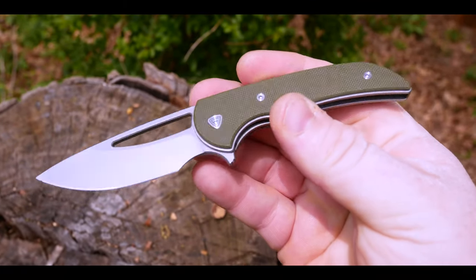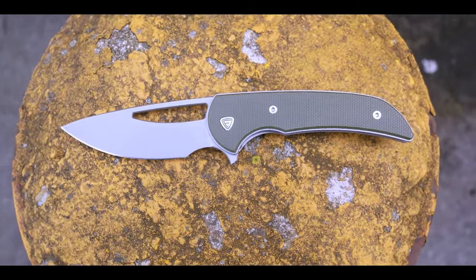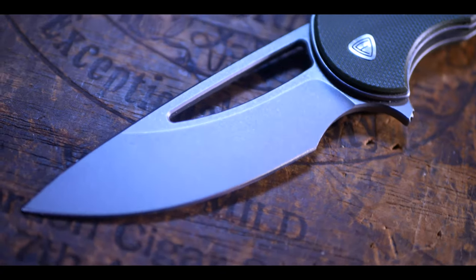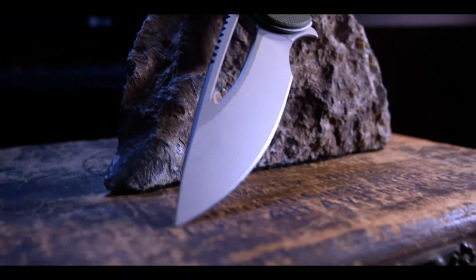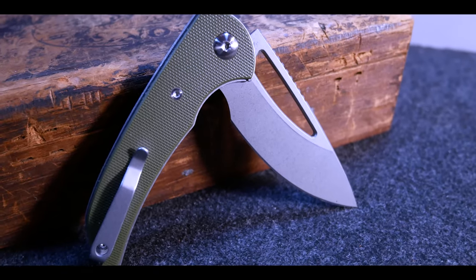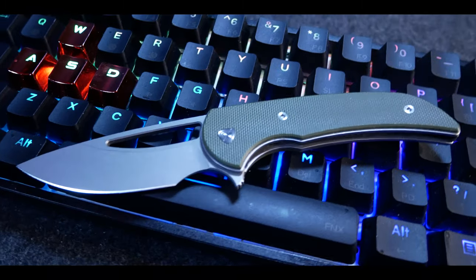The next pro is price. These can be picked up on Blade HQ for about $75, but I was able to get it on sale from Ferrum Forge directly for $60. Either price point is great for what you are getting — the quality from Wee Knives and the great design from Ferrum Forge with good budget materials in the G10 and 9CR18MOV. I think the price is definitely fair. One of my favorite things is when custom knife designers put out production knives with lower price points, and Ferrum Forge has been doing just that. The final pro is size — the Mini Archbishop's blade is under 3 inches, which makes it legal in a lot of places, and it's a great all-around EDC size that hides away in your pocket until you need it.